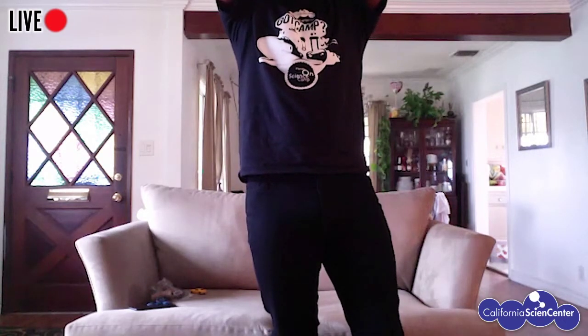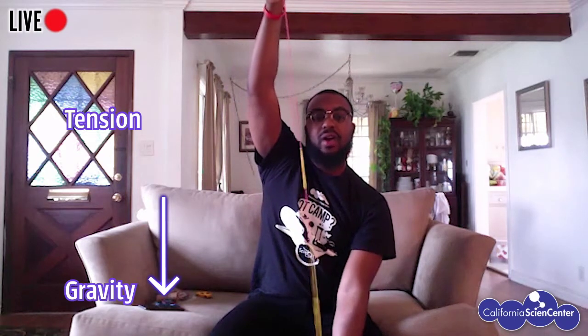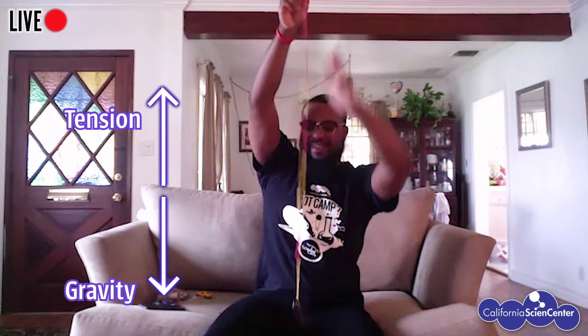I'm going to drop it one more time. Three, two, one. What's happening is the two forces affecting the car and the rubber band are tension and gravity. While gravity is pulling the car down to the center of the earth, tension is building in the rubber bands and it's actually helping the car go back up. Tension helps bring it back up, gravity pulls it down — that's why the object doesn't just stop falling but continues to go backwards and forwards.